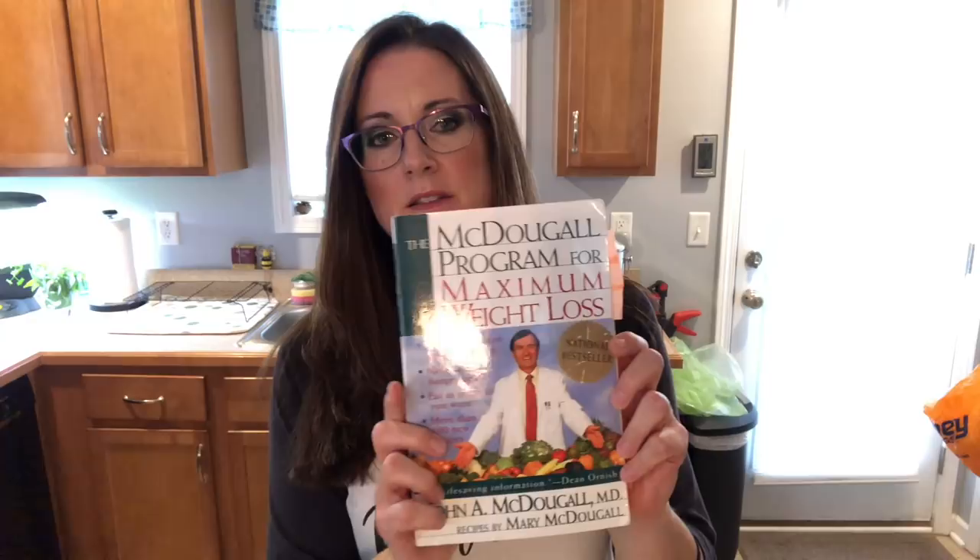Dr. McDougall has written a lot of books. One I have is 'The McDougall Program: 12 Days to Dynamic Health,' which is a great place to start if you're interested in a starch-based diet. A newer book is 'The Starch Solution,' which covers the how, the why, and the physiology with lots of recipes. I also reference 'The McDougall Program for Maximum Weight Loss' a lot — I have it all tabbed — because I've already lost most of my weight and I'm now working on the last 10 pounds.